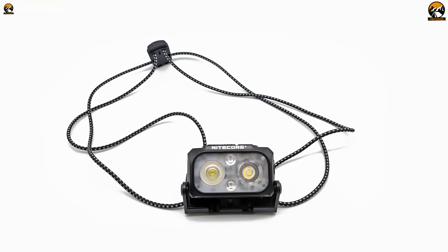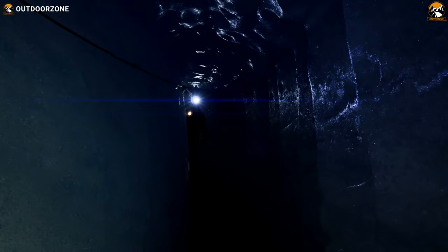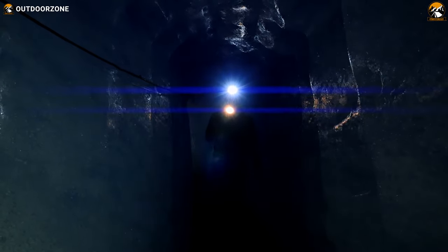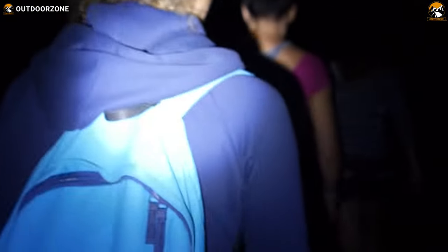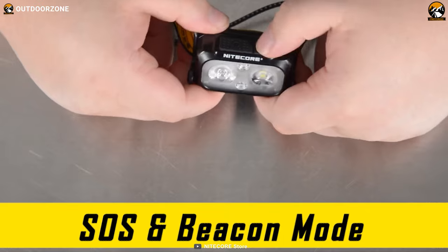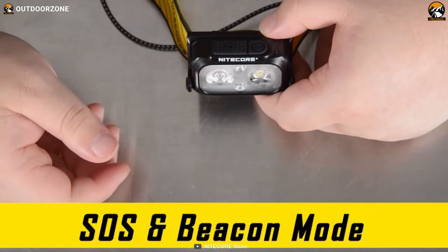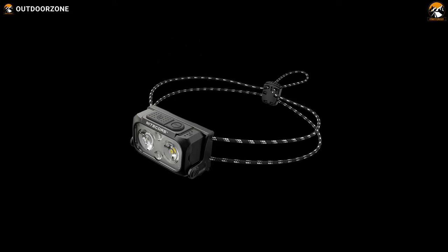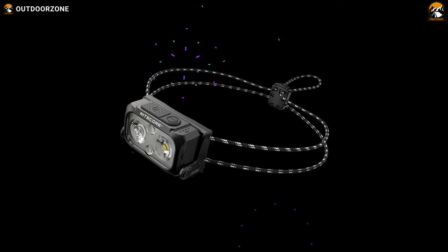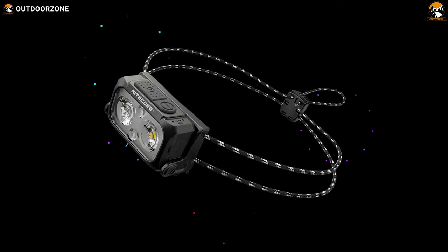The NU25UL also offers special modes to cater to various situations. The Location Beacon mode allows you to emit a flashing light that helps others locate you, making it an excellent safety feature during group activities or in an emergency. The SOS mode emits an SOS signal, providing a visual distress signal that can be vital in critical situations. Finally, weighing in at a mere 1.59 ounces, the NU25UL is incredibly lightweight, ensuring it won't weigh you down during your backpacking adventures.